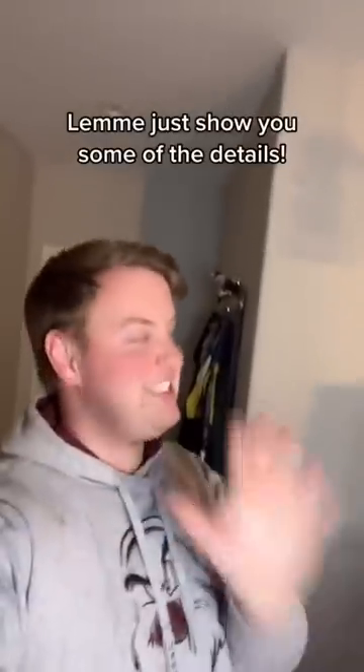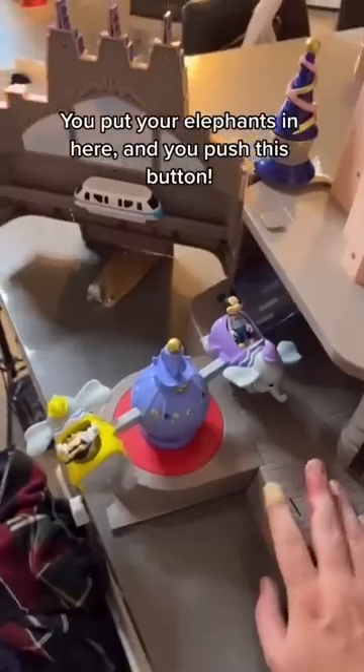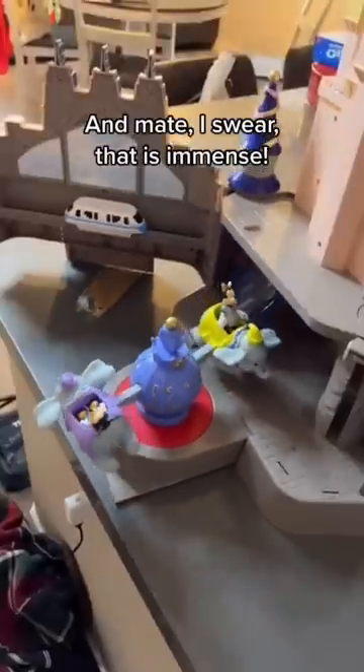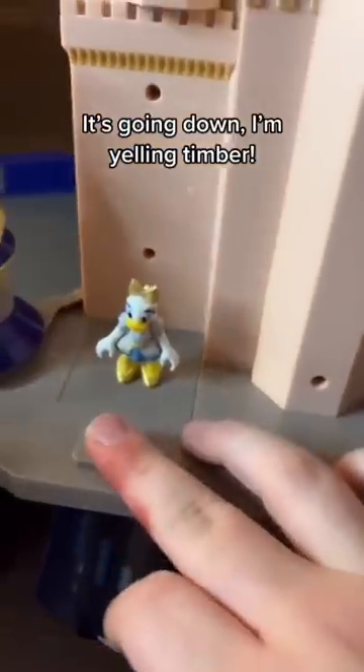Let me just show you some of the details. You put your elephants in here and you push this button — I swear that is immense! It's going down, I'm yelling timber!